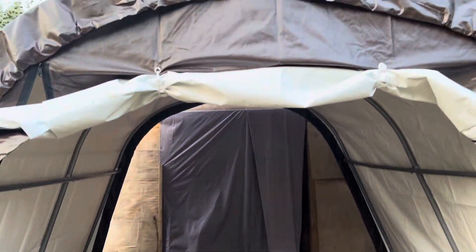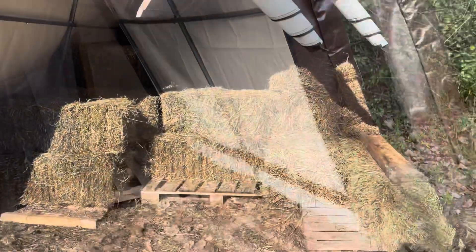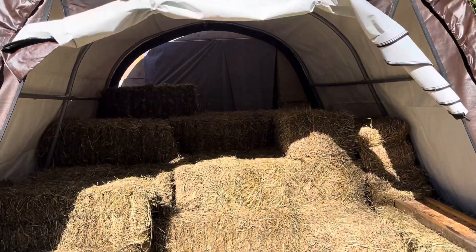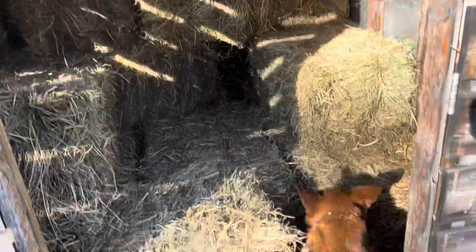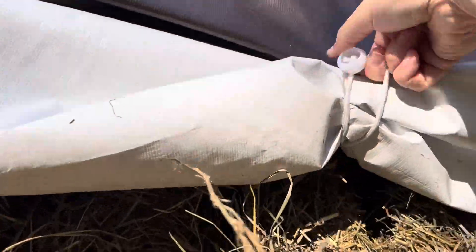All put up now, just have to fill it with hay! Good girl, oh you're so silly. I like these cute little clasps for holding up the door — that's very clever.